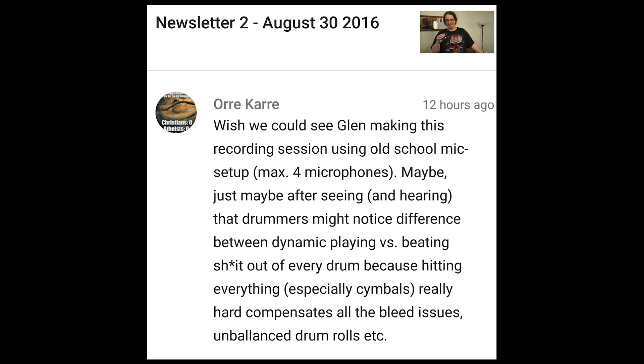Wish we could see Glenn making this recording session using old-school mic setup, max 4 microphones. Maybe, just maybe, after seeing and hearing that, drummers might notice the difference between dynamic playing versus beating the shit out of every drum, because hitting everything — especially cymbals — really hard compensates all the bleed issues, unbalanced drum rolls, etc.